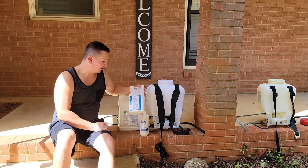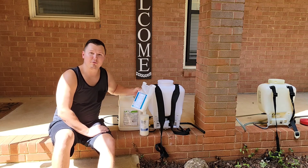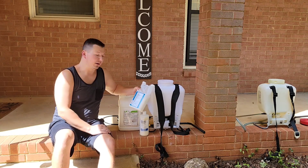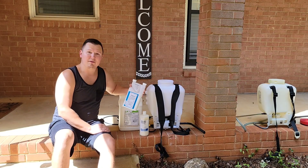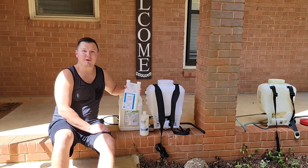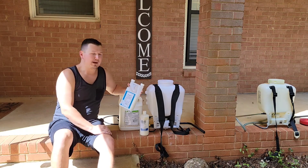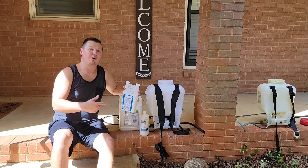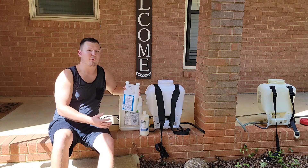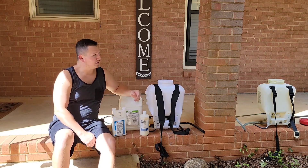And of course I've got my Talstar P, and that is our bifenthrin product — that's what we're going to use for all the bugs, and we're going to add that in as well. The bifenthrin is at 7.9% on this one, and for control of ants in the yard the maximum rate is one ounce per thousand square feet. So we're going to go ahead and go maximum rate on this as well, so we know we have good control over the yard and that'll hopefully get us into wintertime when we don't have to worry about the bugs as much.